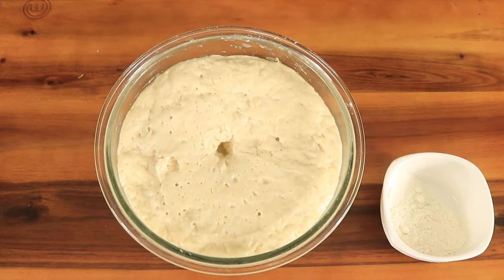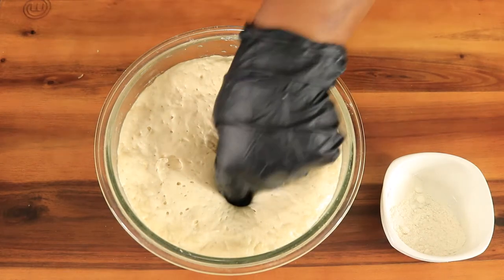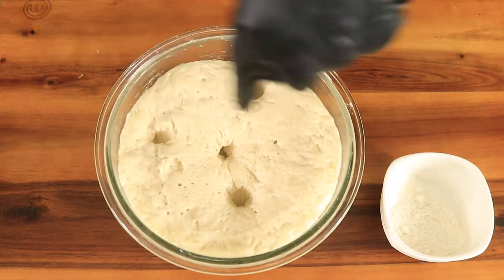Now I'm just going to poke my dough to see if it needs to proof a little longer. Once is enough — I just got a little carried away.